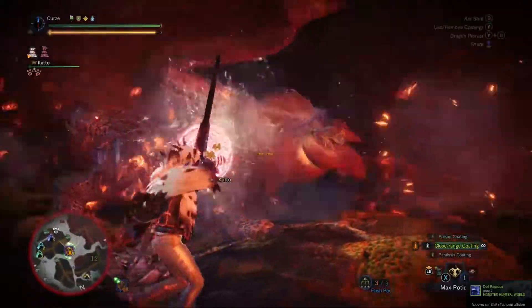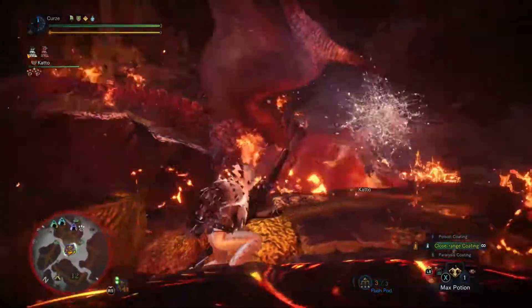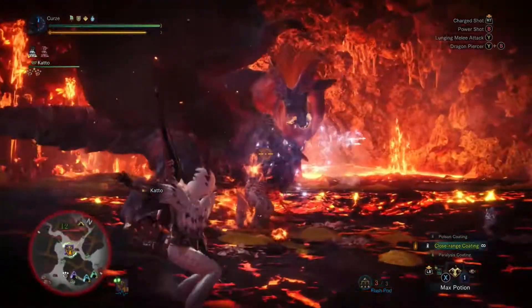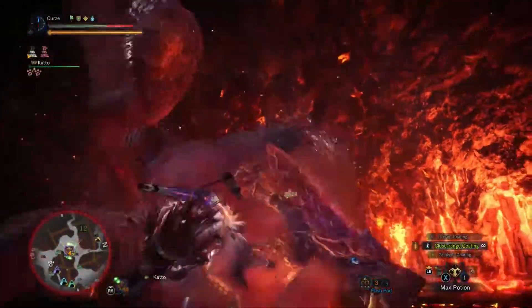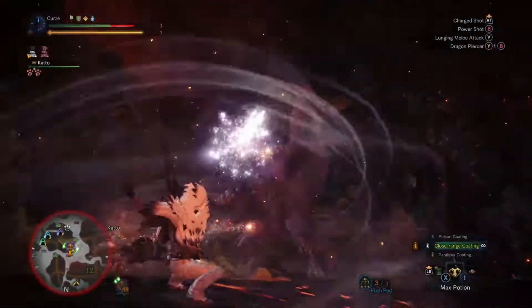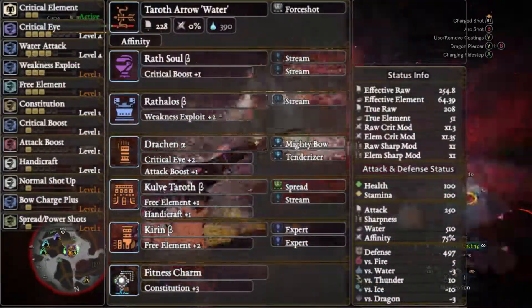If you don't have the Taroth Arrow Water and you are wanting a water bow, in truth I have absolutely no idea what to recommend to you, so I'm not even going to start. Maybe someone else could suggest something. Anyway, without further ado, let us have a gander at the skills and equipment.